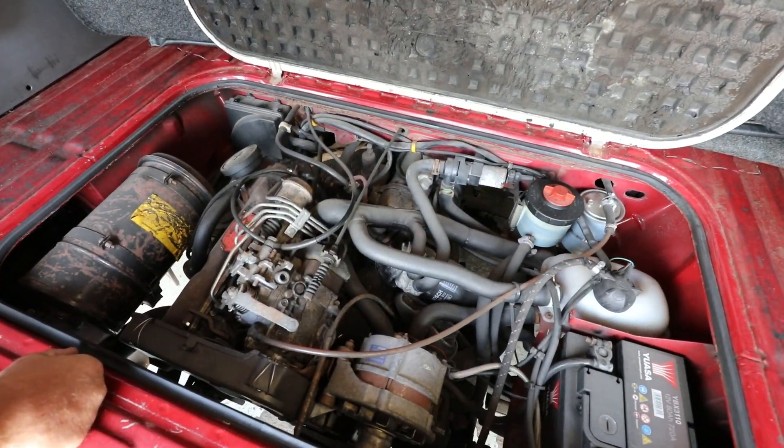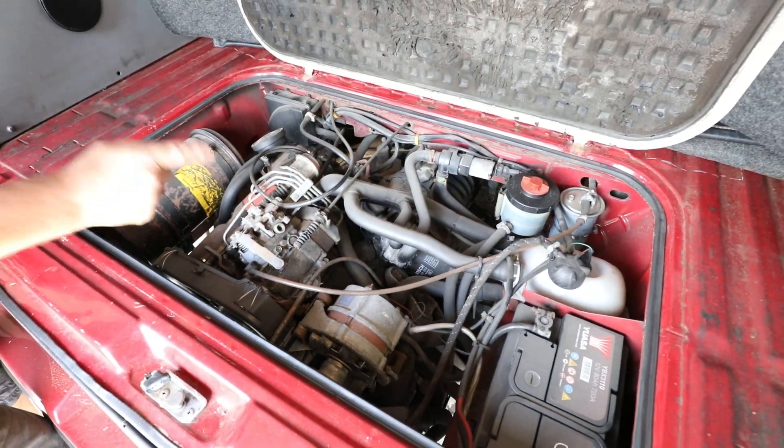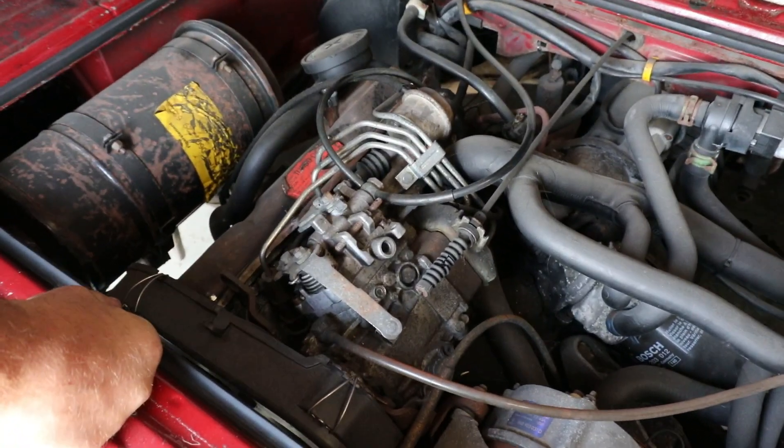Here lies the problem — our 69 horsepower diesel, turbo diesel. Mechanical fuel injection pump. Very, very old school.